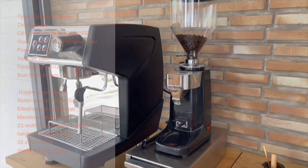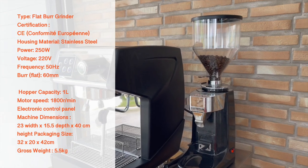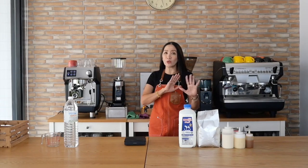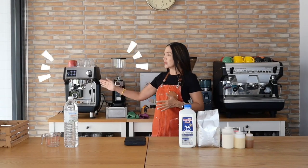We are going to pair it with this grinder, which is an on-demand coffee grinder. Again, if you'd like to know the features and how to use this machine, do check out the video link above. I have already made a complete review of these two machines.